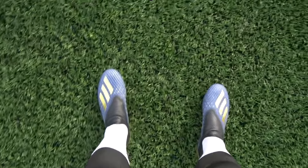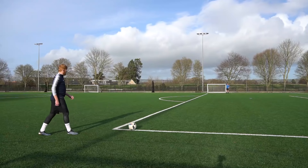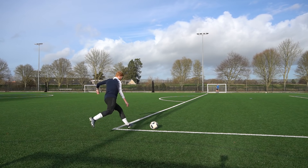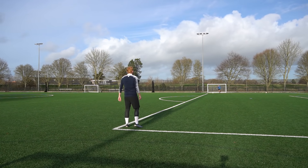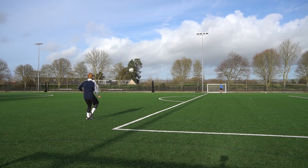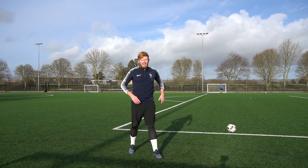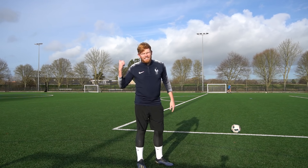Let's get the Adidas X 19+ — the authentic model — on first. Straight away these feel comfortable already. I've worn various models of the Adidas X as it's evolved and I've always been a big fan of it, so I don't think I'm going to have anything bad to say about these. They are comfortable out of the box. They're very tight because I've got wide feet, but that is how they are designed. They look great. Let's start off just doing some pings. The first impression of these boots — they feel great, nothing I didn't expect, very comfortable, and feel nice to strike the ball.